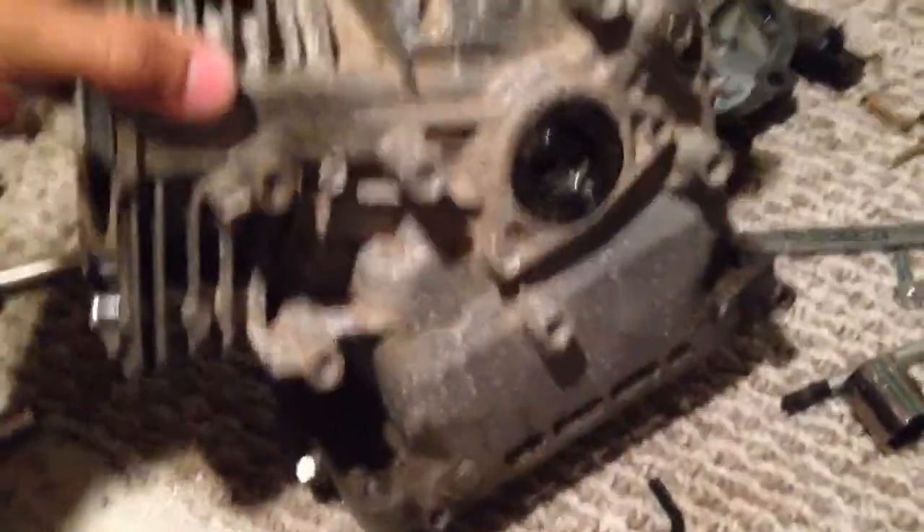I wanna paint the block black. Get a new look, get some new bearings, some new bushings and gaskets. Paint this probably black too. And I wanna paint the head like maybe a red or like a hot orange — kinda have a little racing color going on there.